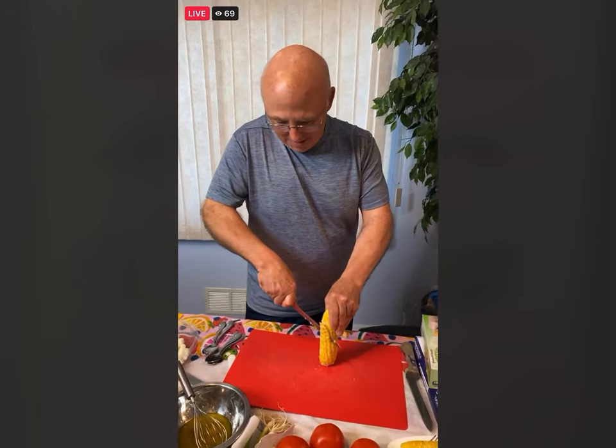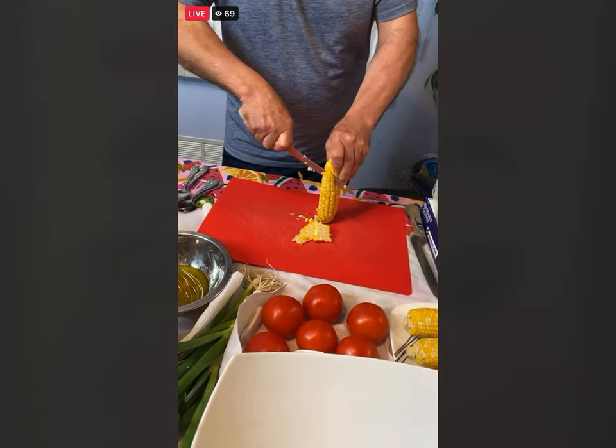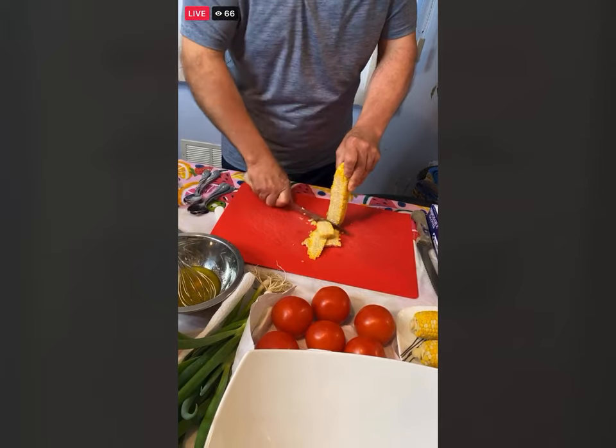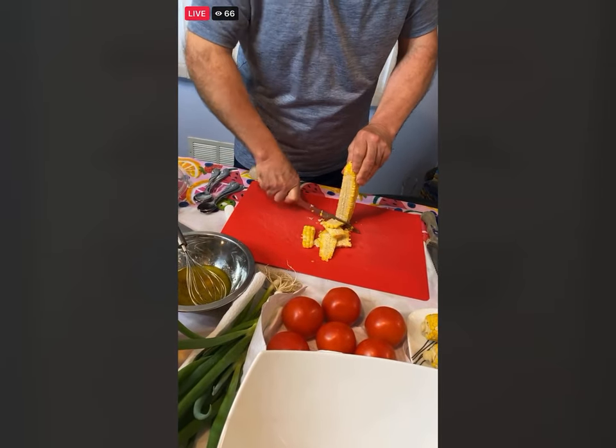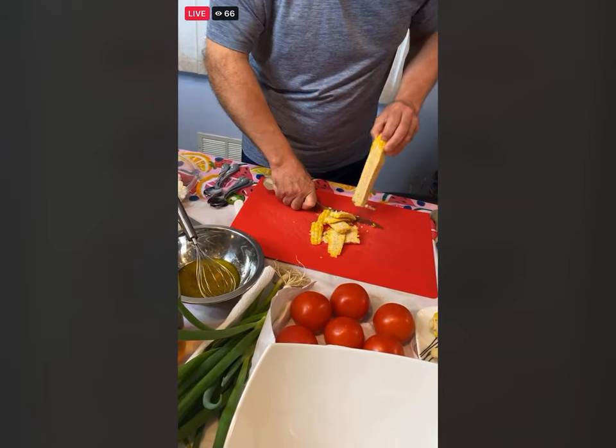Claire asks: can you use a different vinegar? A champagne or white wine vinegar would work, or my next choice would probably be an apple cider vinegar. Those would be the vinegars I would suggest.